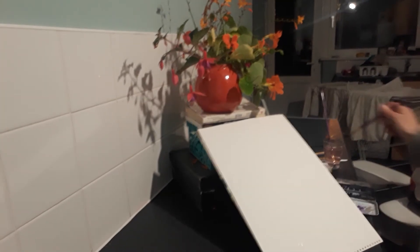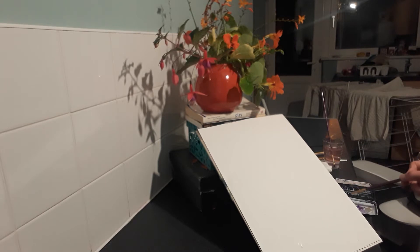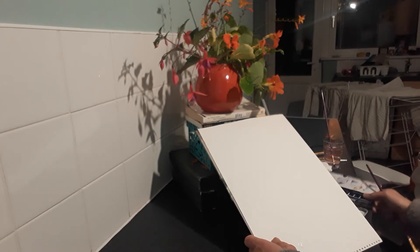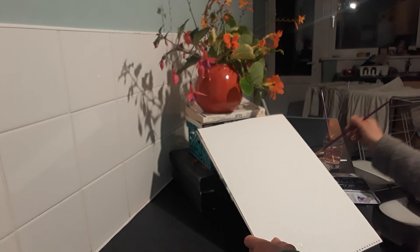Just kind of wanting to get the lighting a bit more, a bit clearer, but I think this is good enough. I've just got my little tray of watercolours here and I'm going for the cadmium red first, and I thought I would draw with the paint.